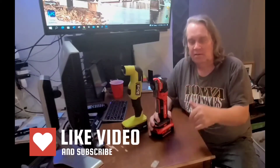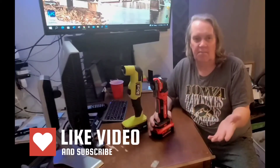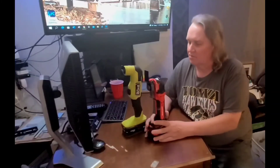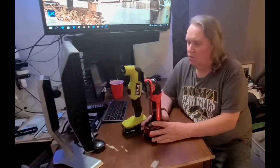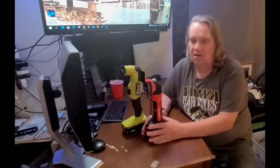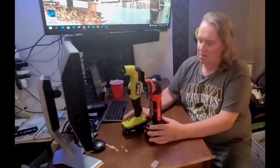Thanks for watching this far — if you've made it here, please give me a thumbs up and leave a comment. If you haven't subscribed, I'm going to be doing more with this channel and the editing is going to get better.